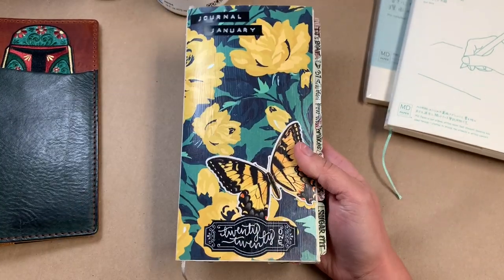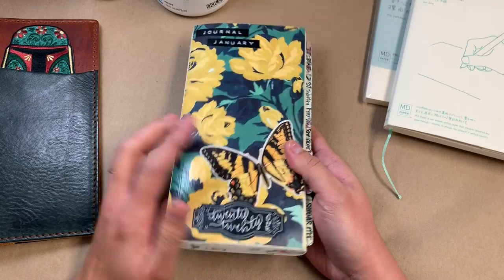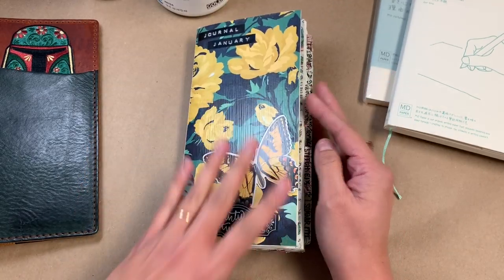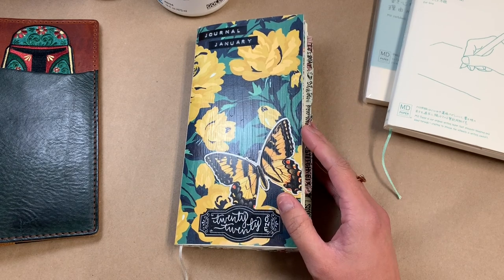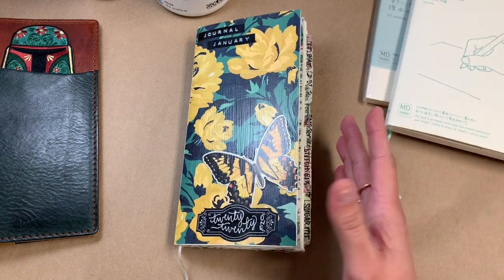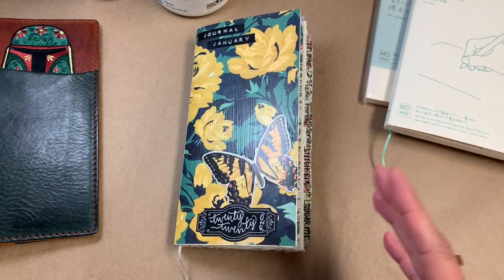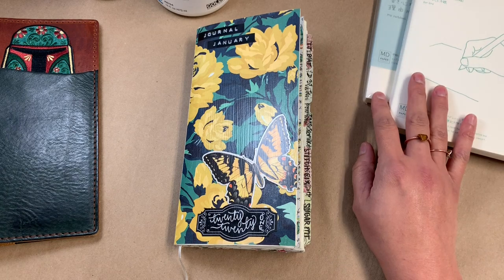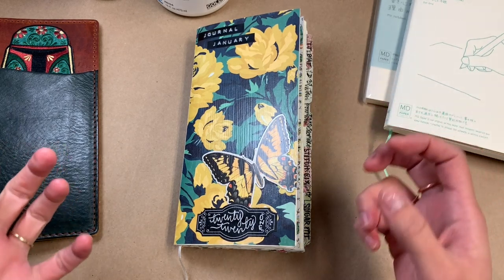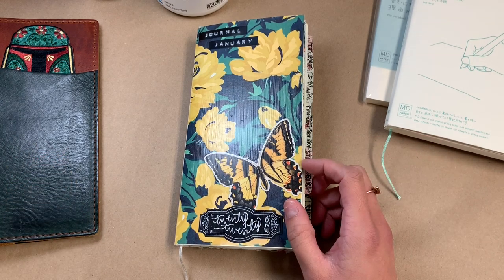This is a Midori MD notebook. It was A5 size and I had it cut down to standard size, which I usually do at FedEx — I pay like two bucks to get a book cut down. So I'm kind of dabbling in cutting down notebooks myself, just to hone that skill a little bit and save some money and a trip out to the shop.